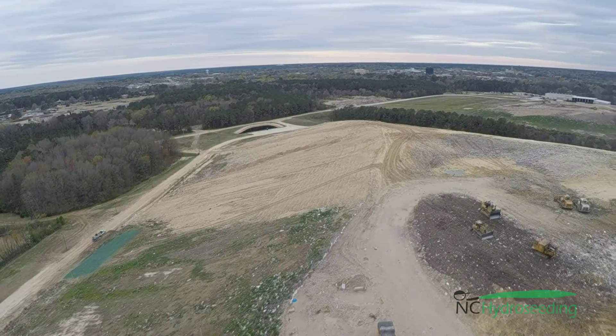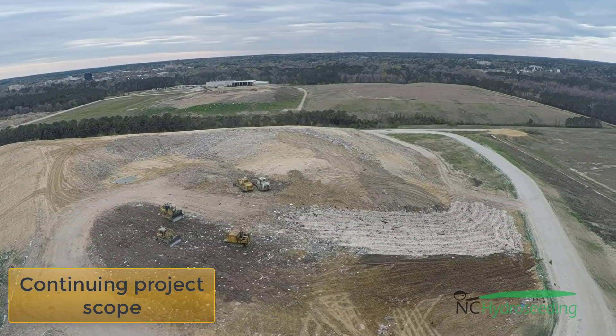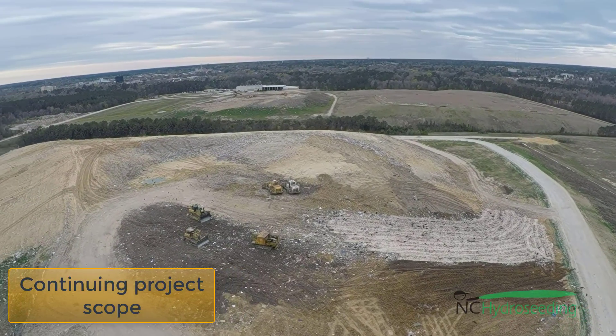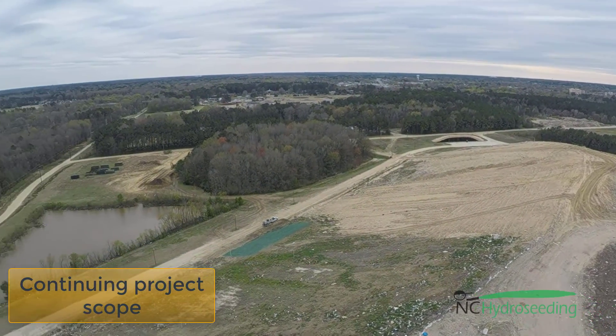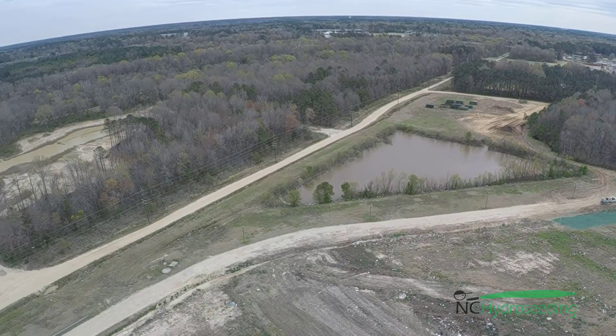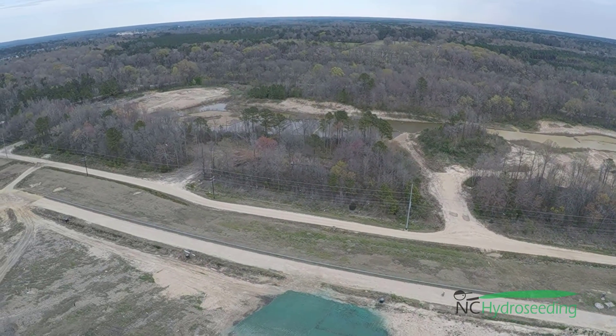Off to the left, you can see site two. Over to the far right, you will see where the slope will actually continue — or where the scope of the project will continue. And we have site two on the right, and as we continue to spin to the left, we have site one.